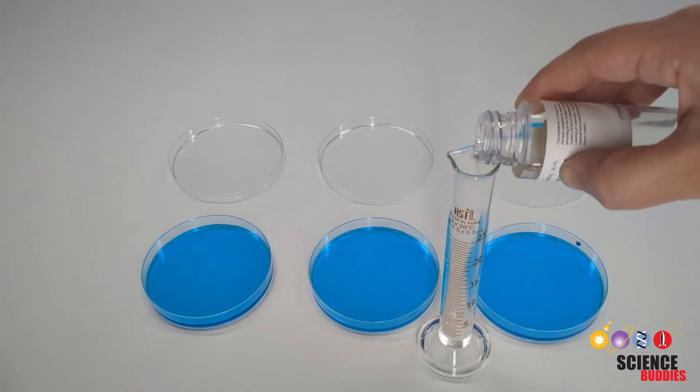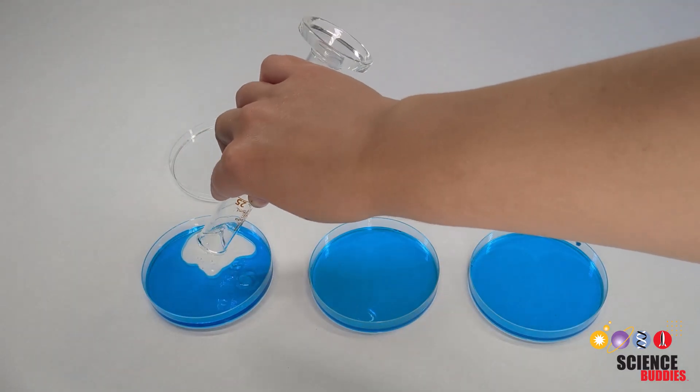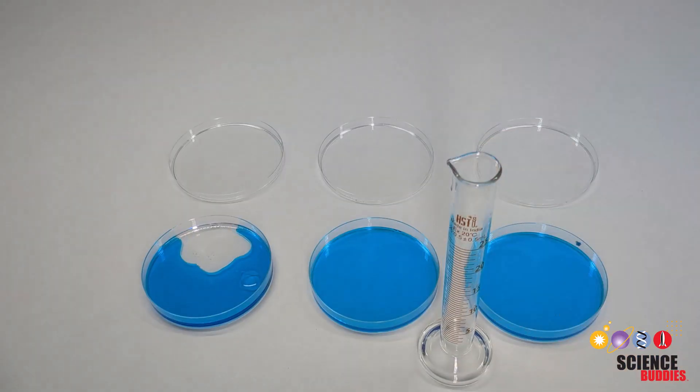Then you'll measure out and add two milliliters of mineral oil into each petri dish. This mineral oil will act as additional solvent and surfactant for the ferrofluid.